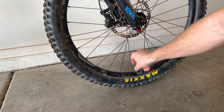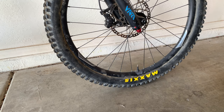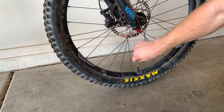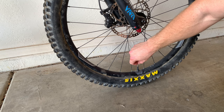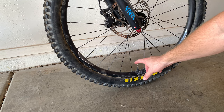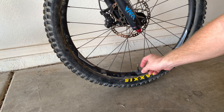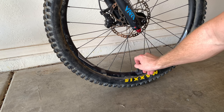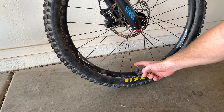First things first, unscrew the cap. I usually put it in my pocket because it's so easy to lose since it's so small. Now you can see the Presta valve — it has a little metal screw right at the top. You have to unscrew that, and once unscrewed you can push it down and you'll hear air releasing. If it's jammed from being screwed on tight, you may need needle-nose pliers to gently twist it loose before unscrewing by hand.